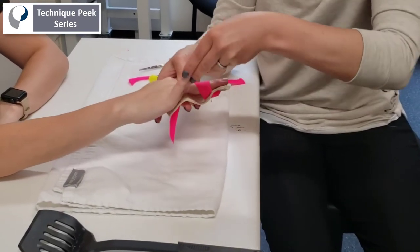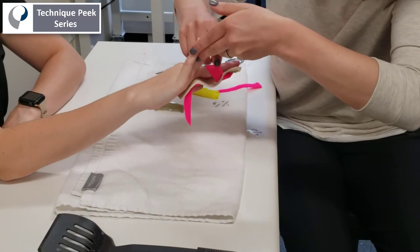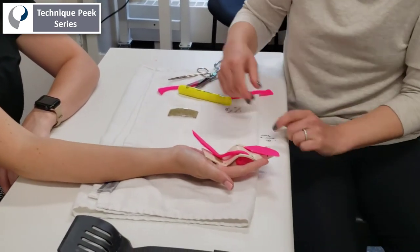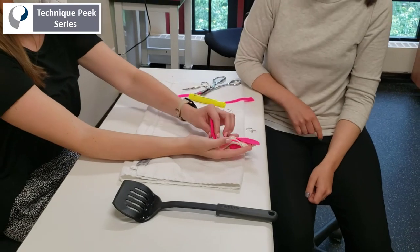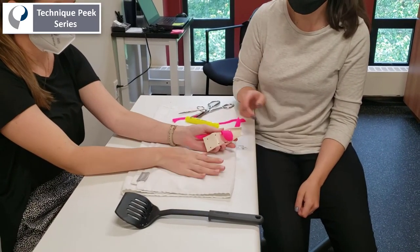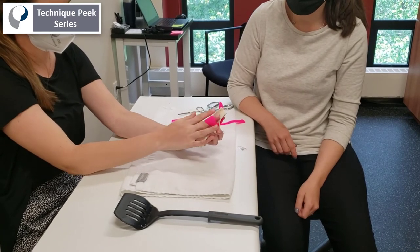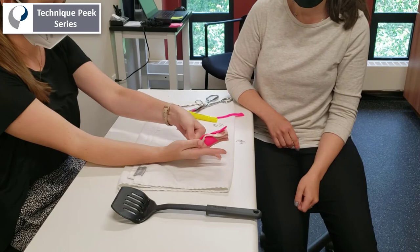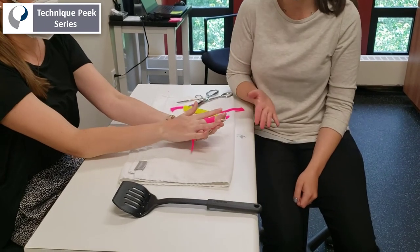Now you're going to want to check the position of the splint and have the patient sit there for a few minutes in the clinic to make sure there's no signs of decreased circulation or irritation from the splint. You can see here that the patient is able to get in and out of this splint using just one hand to tighten the strap, because they leave either the distal or the proximal strap affixed at all times.